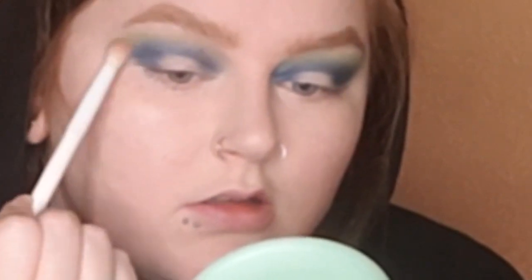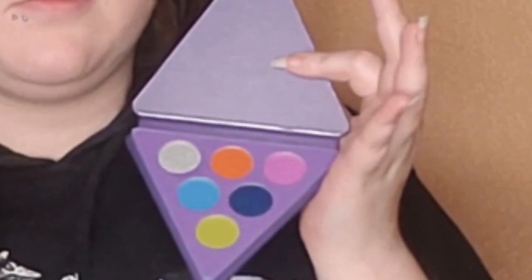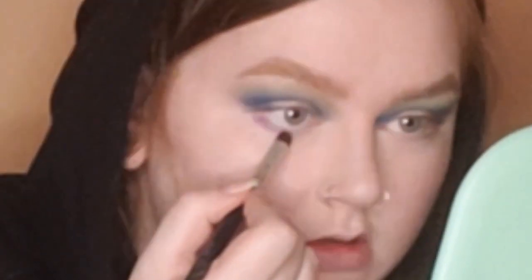Then I cleaned off that fluffy brush and ran it over the edges of everything to smooth it out once it was clean. Then I went into the pinky purple shade with a big pencil brush and smudged that all over my lower lash line.